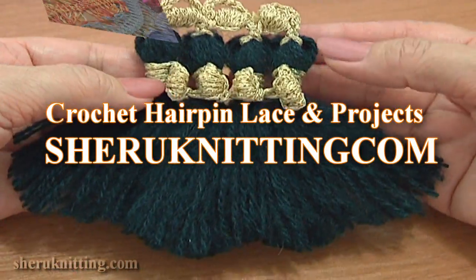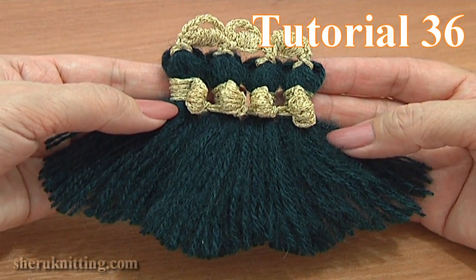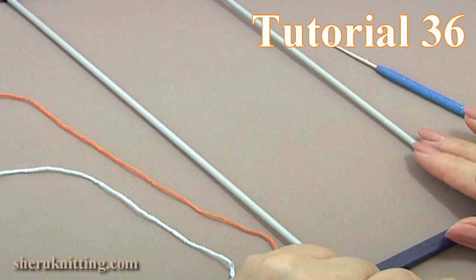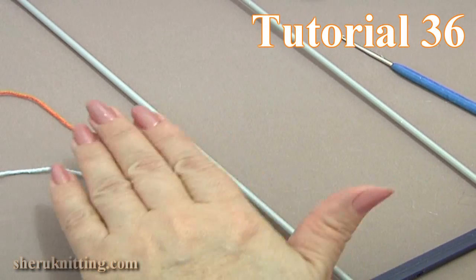In this tutorial we will be making tassels on a hairpin loom. This is a beautiful embellishment for any of your projects. For this work we need an adjustable hairpin loom, a crochet hook, a clip, and 2 balls of yarn.